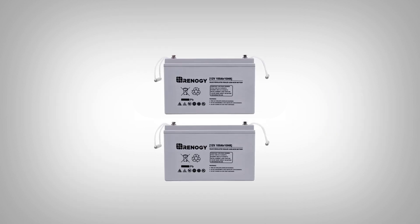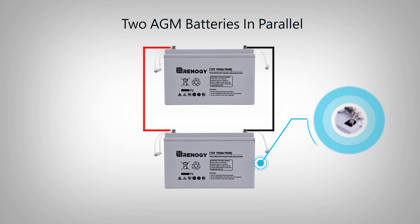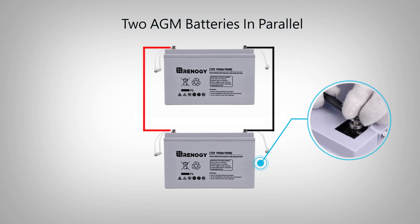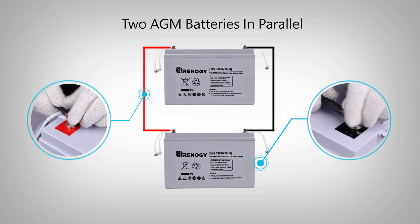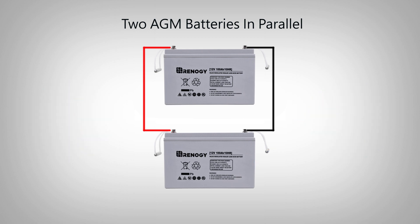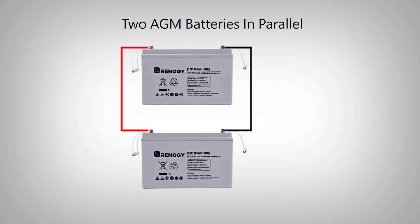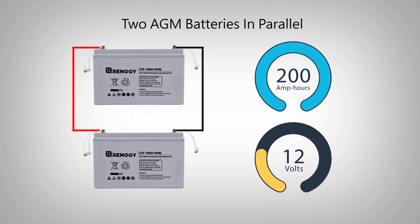In order to connect two batteries in parallel, connect the positive battery terminals with each other and the negative battery terminals with each other using the proper cables. In this example we use two 12 volt 100 amp hour batteries. Since the two batteries are connected as a battery bank in parallel, the total amp hours of the connected batteries increases to 200 amp hours and the volts on the battery bank stay at 12 volt.